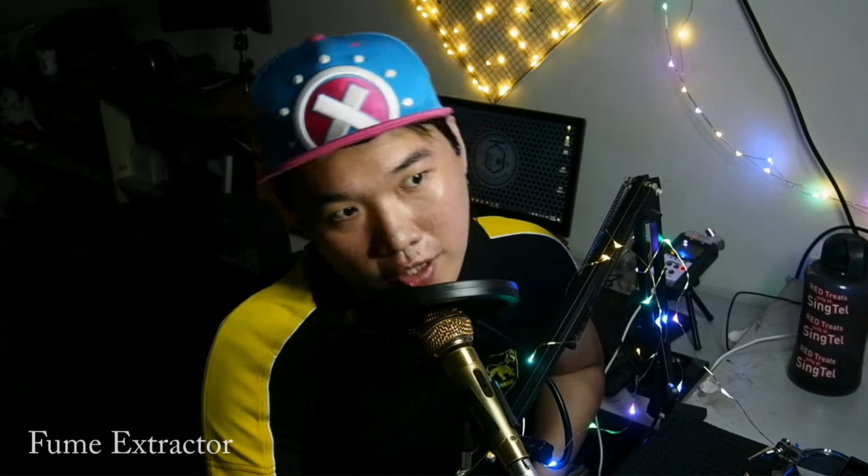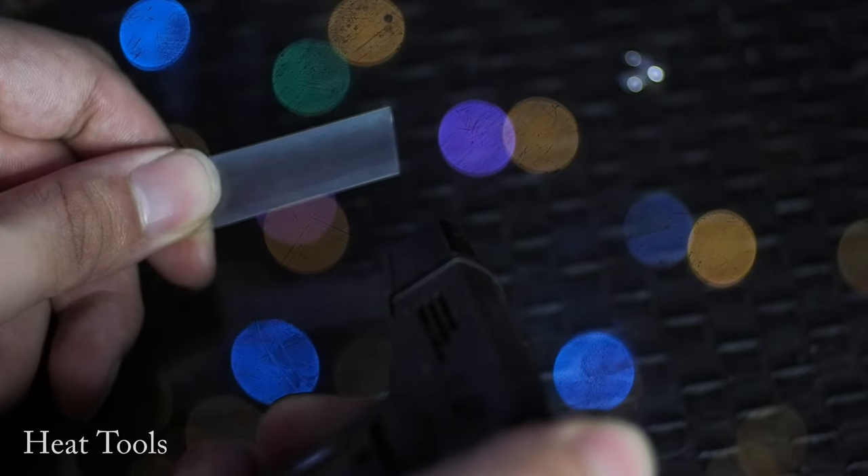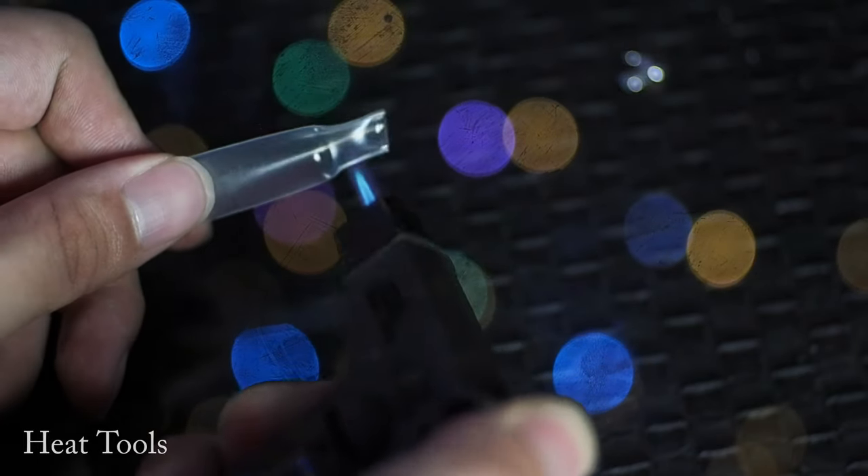If you want to go hardcore, you can install a ventilator right in front of your work table. Finally, we need some heating tools like the hot air gun and the torch lighter to shrink your heat shrink, and to soften glues of some IEMs or headphone drivers that you want to remove. If you use these tools, do so in a well-ventilated area, as some glues and plastics release dangerous fumes when heated.